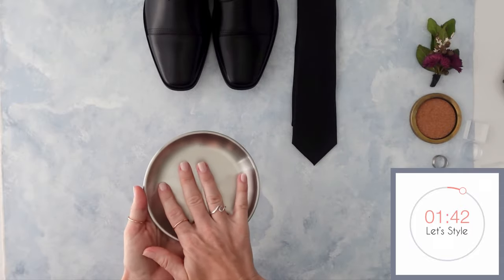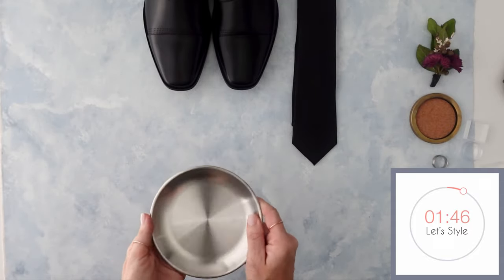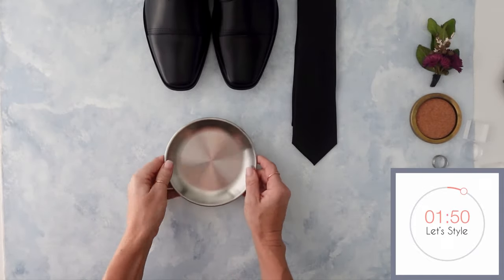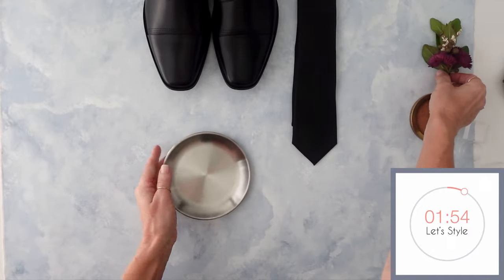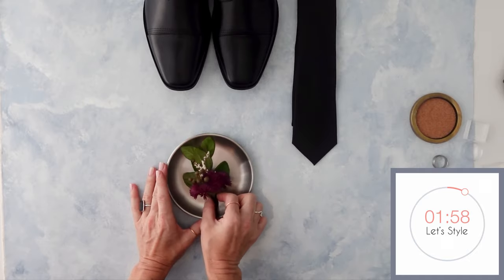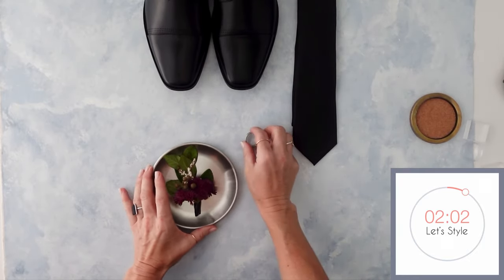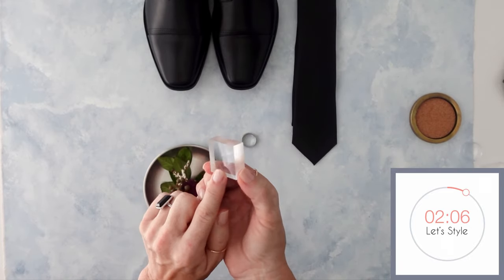We're going to use this larger styling dish — I'm working on a groom's flat lay kit that will be coming to the shop, so if you want that, shoot me a message so I can add you to the wait list. This is silver, a brushed silver, and it's the perfect size for your boutonniere — that's what we're going to put in here. Then we're going to use a ring, but instead of using a ring box, we are going to use one of our acrylic styling blocks.